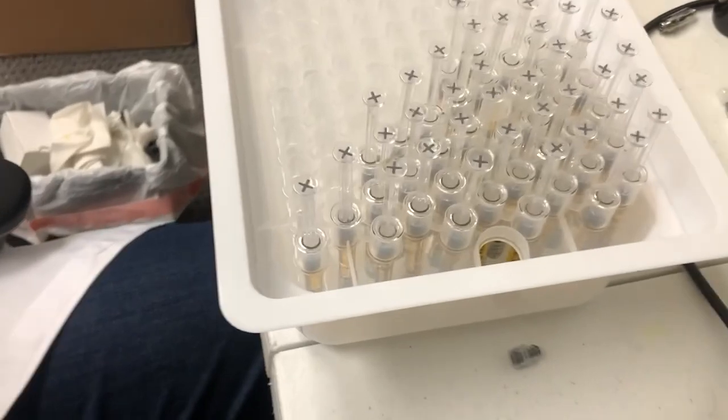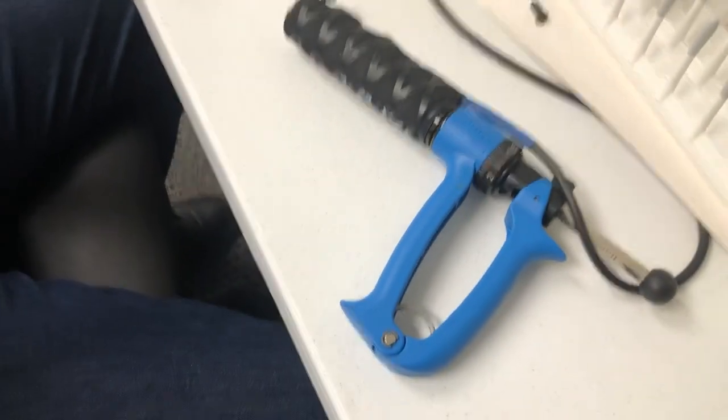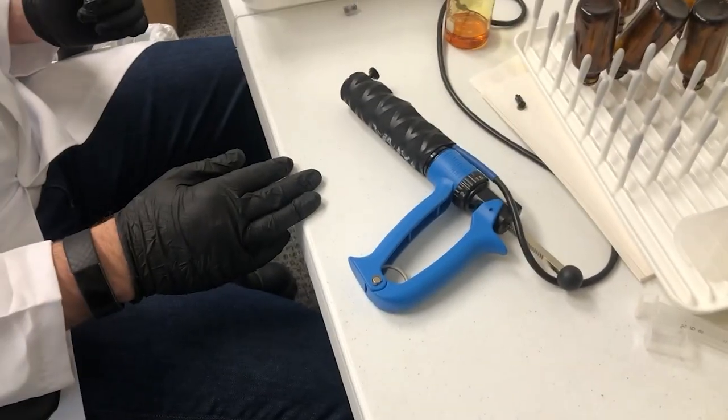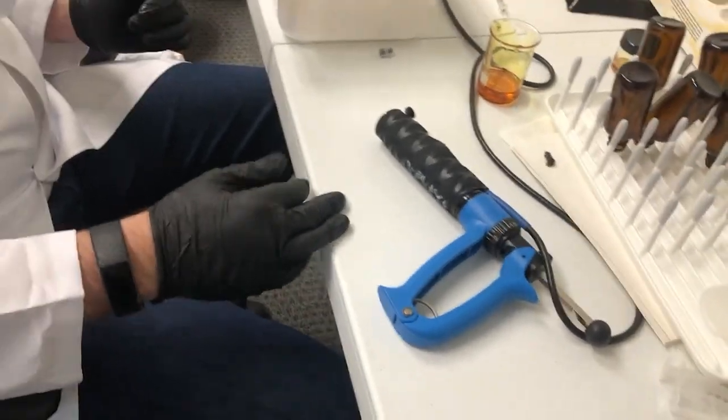And as you can see, you're able to fill syringes with absolutely no problem. If you have any questions, please give us a call at 916-287-0144, that's 916-287-0144.